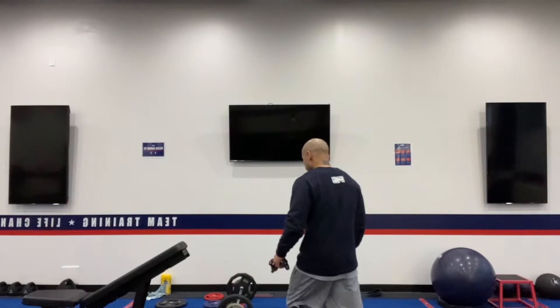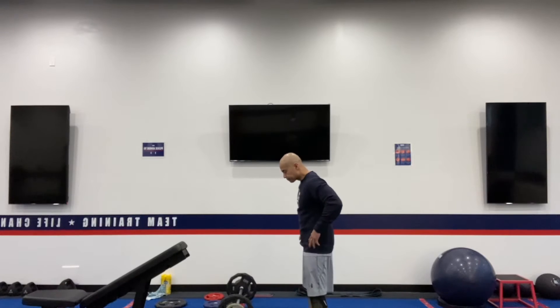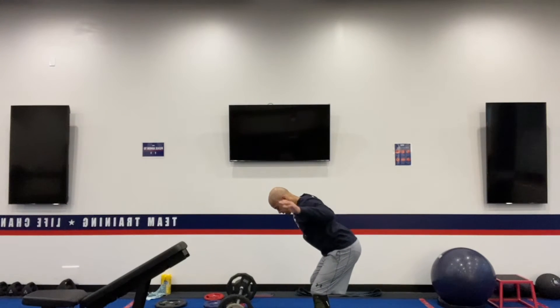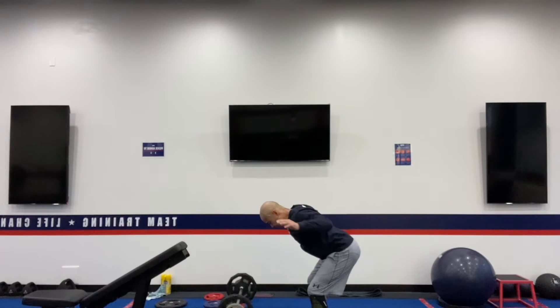So for the Standing Superman, you're going to hinge forward from the hips. You're going to imagine that you're basically pulling up — palms facing forward. You're going to hinge from the hips and then squeeze those lats together, squeezing the rhomboids, squeezing those shoulder blades together. You're going to do that without using momentum, keeping your core nice and tight. You're going to feel your shoulder blades squeezing and your upper back engaging.